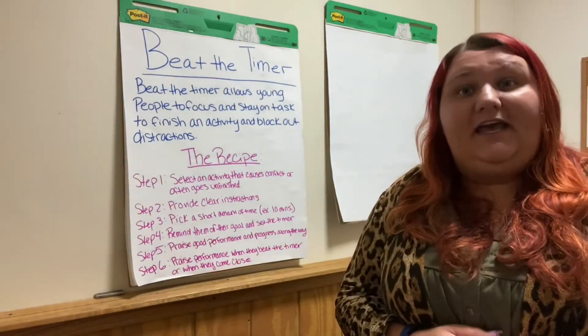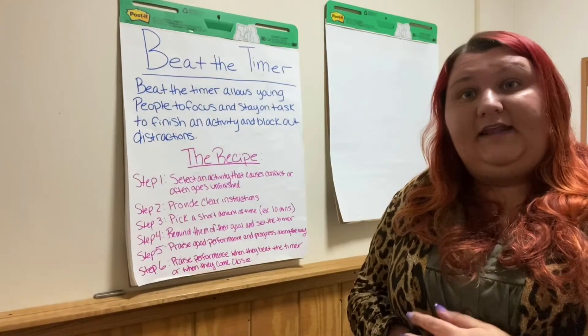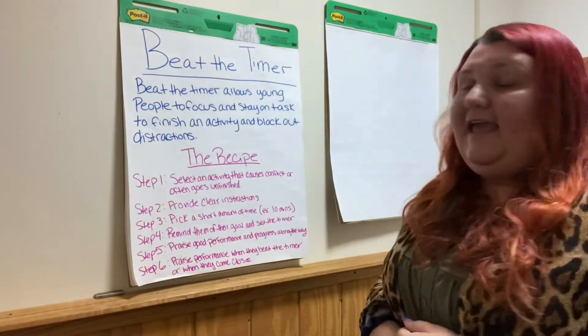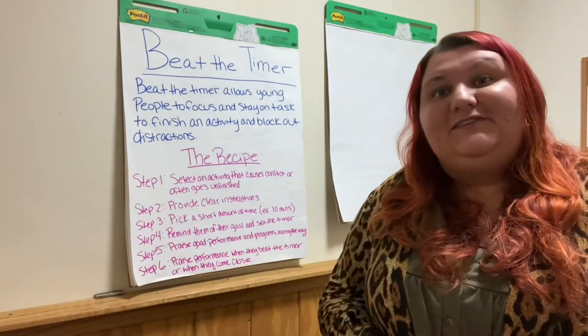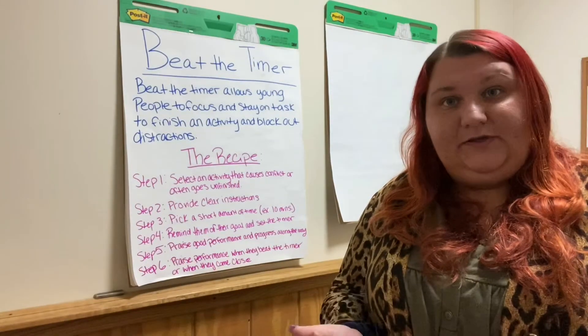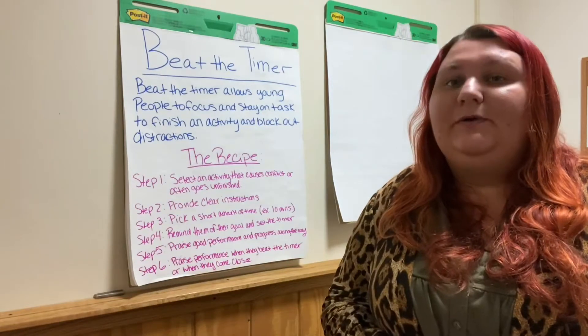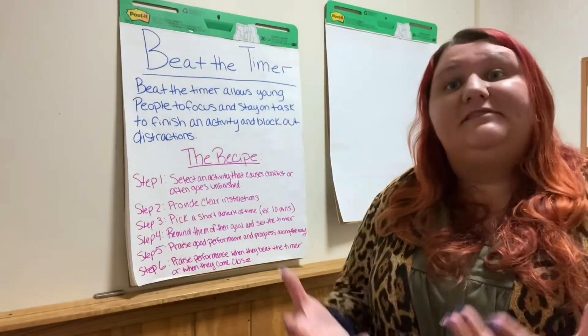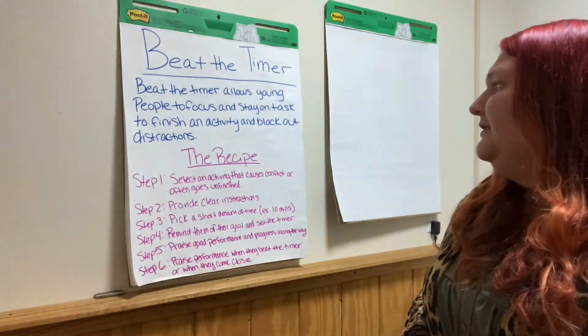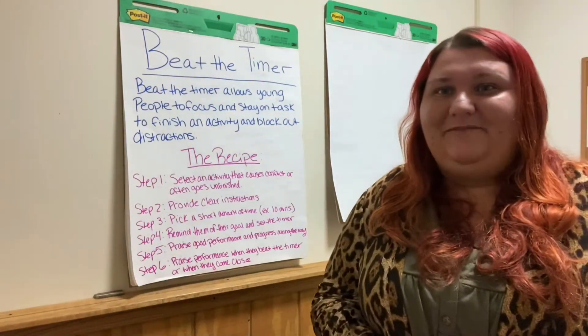Beat the Timer really helps the child to stay on task and to feel motivated to complete that task, and to really try to block out any distractions. It's obviously new having to be home and still kind of be in school mode, so we want to create an environment that will still have some structure, and Beat the Timer really helps with that.